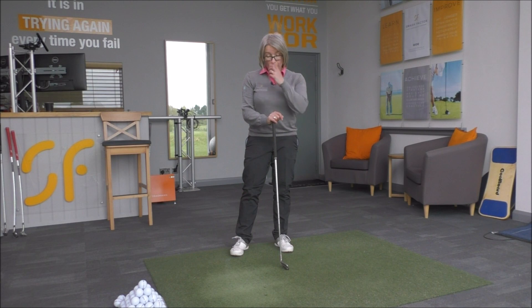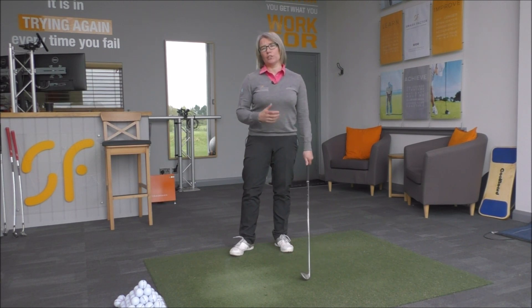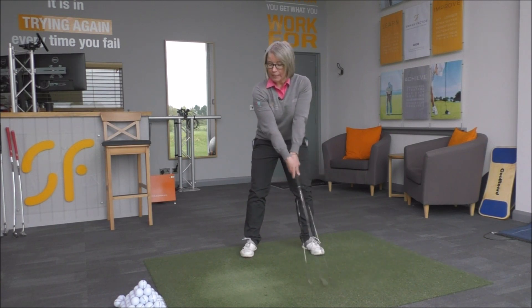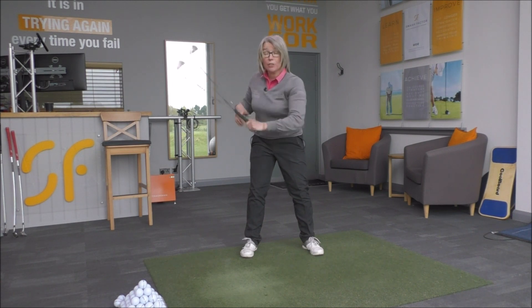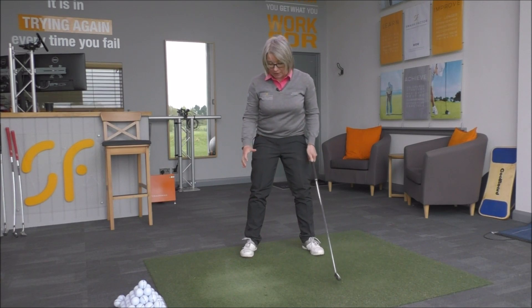I think one of the biggest misconceptions with amateur golfers is what the right foot should be doing in the golf swing. If we have a look at the swing and what we want to see with footwork: as you're making your backswing, the feet stay quite planted to the floor, weight stays quite even, so it's not really moving around too much in the feet as such.